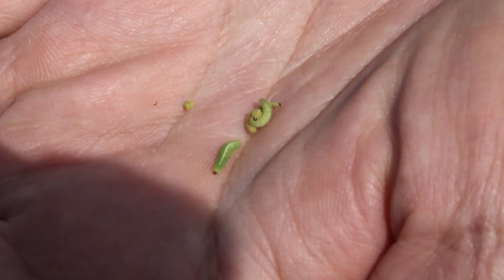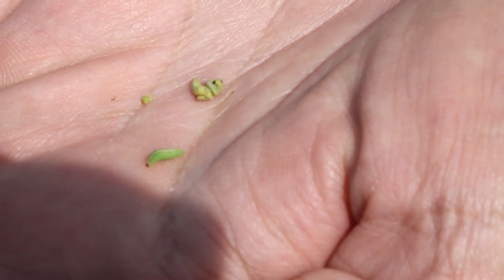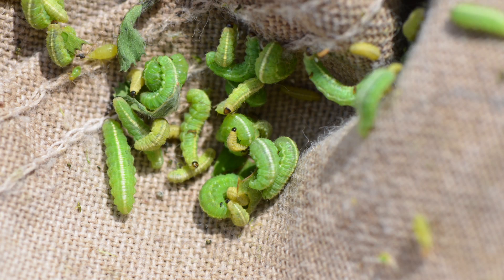There are some keys for identifying alfalfa weevil larvae. First off, they're legless, which makes them different than butterfly or moth caterpillars — in fact, most other larvae you're going to find out in alfalfa. They look a little grub-like and will often curl into a C-shape when they're disturbed.